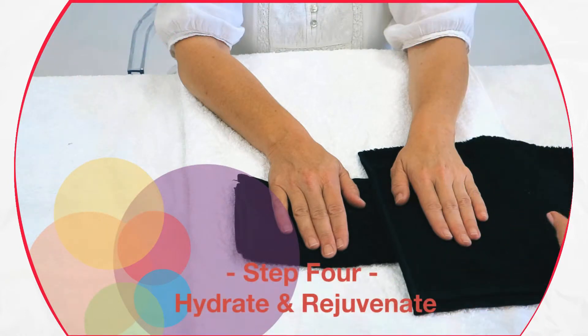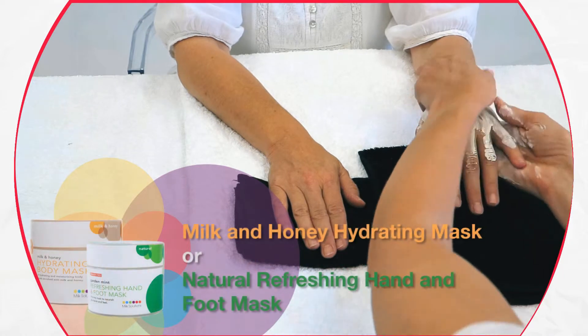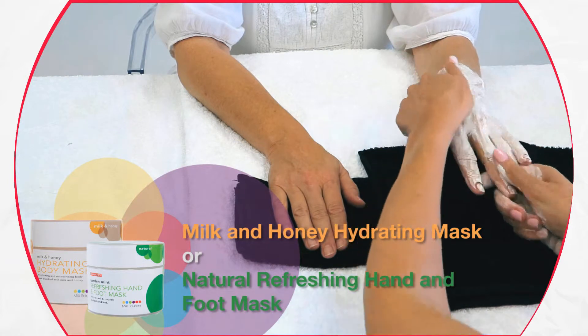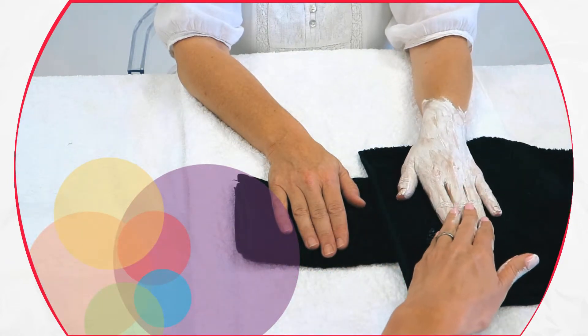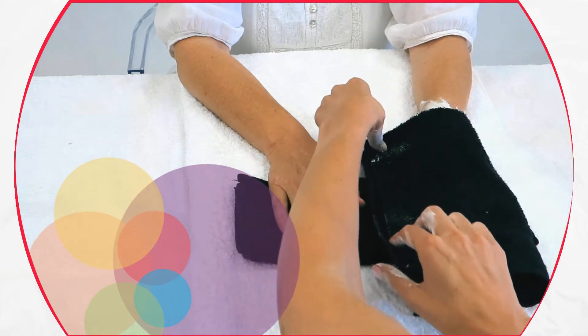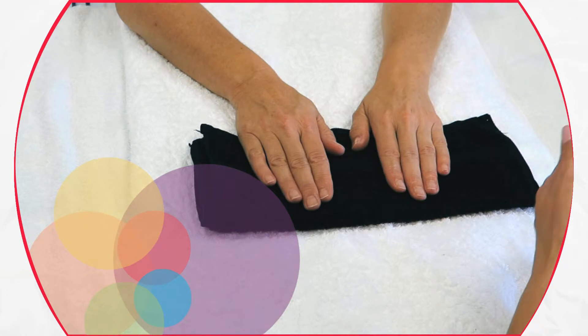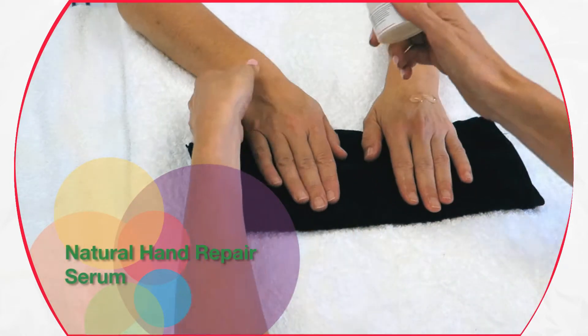Hydrate and rejuvenate. Apply one of our masks in a thin layer, making sure you cover the entire hand. Leave for 3 to 5 minutes. Remove the mask and any excess product with hot towels, then dry the hands well. For intensive rejuvenation, apply our natural hand repair serum.